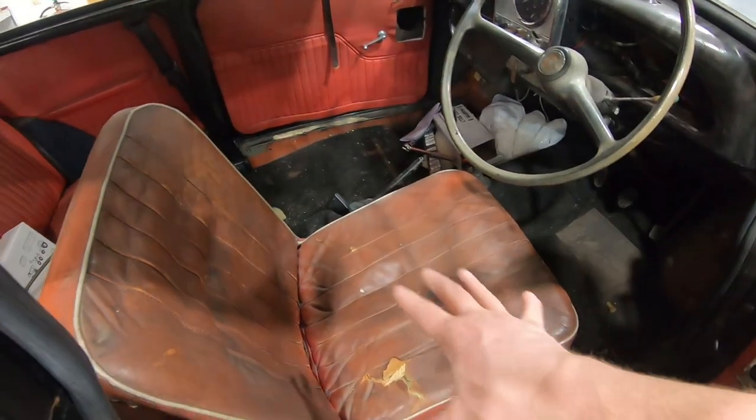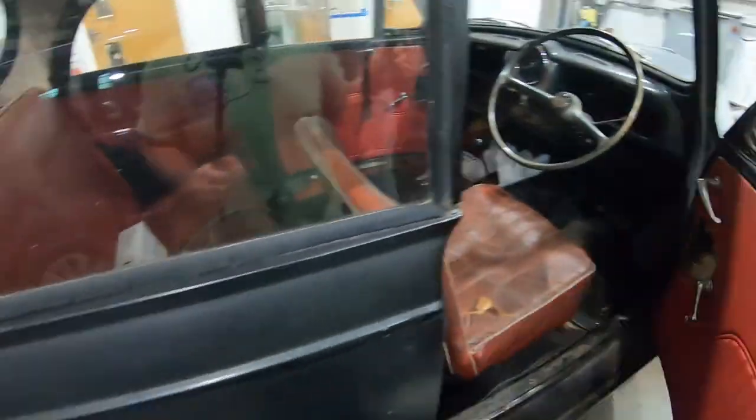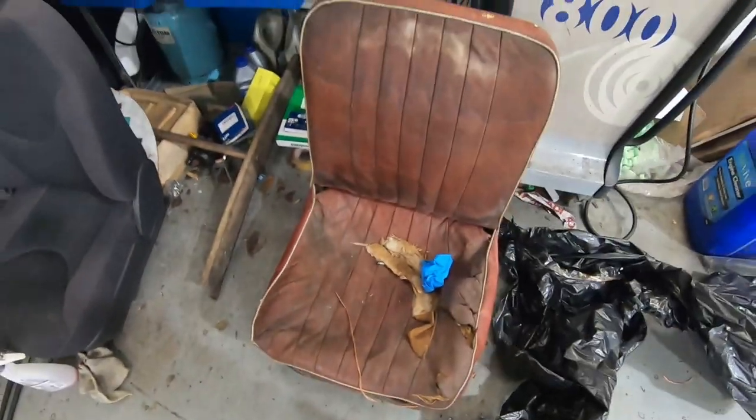As you'll all know by now, I have original seats. They're not the nicest condition, and the passenger seat is even worse. If I remove this, you can see that it is absolutely knackered.